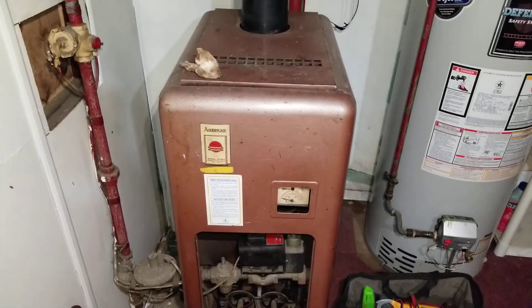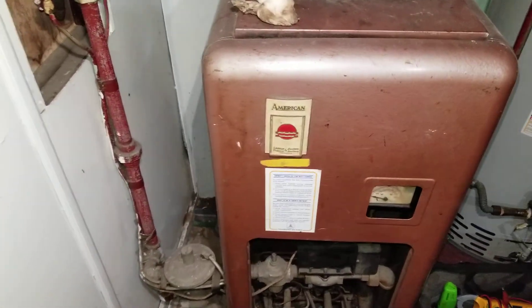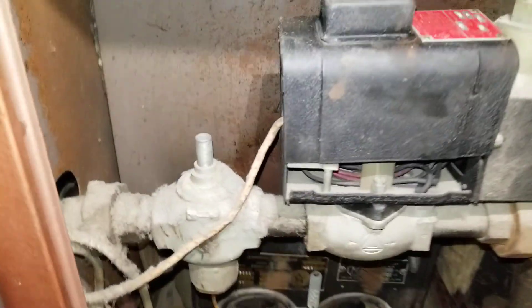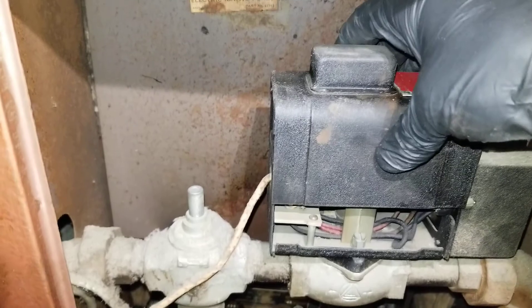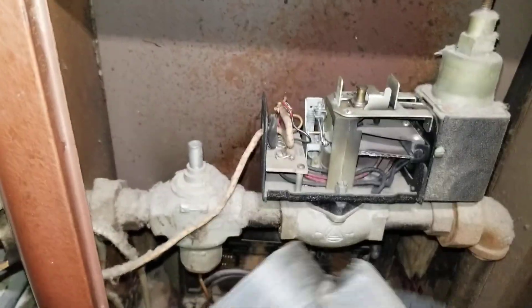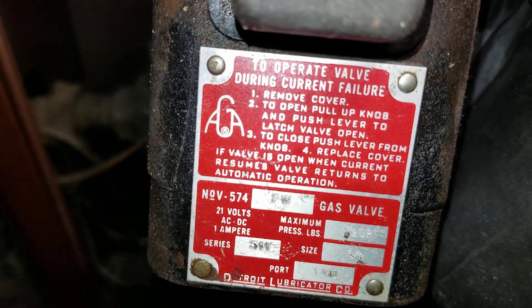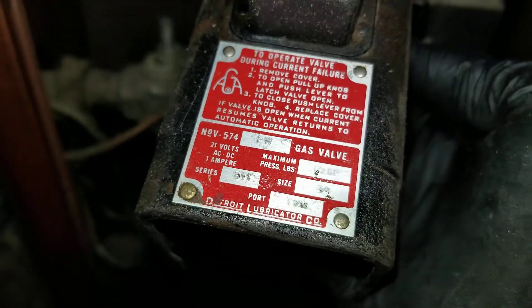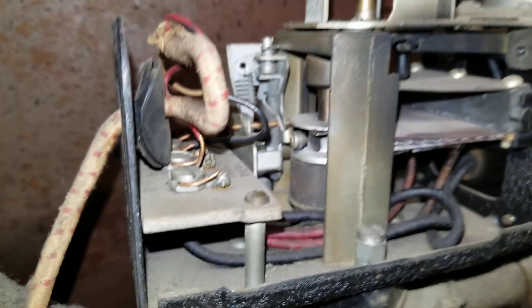We have an American Standard gas water boiler, and we have this unique gas valve right here. It's hard to read the number, but the operation is as follows.